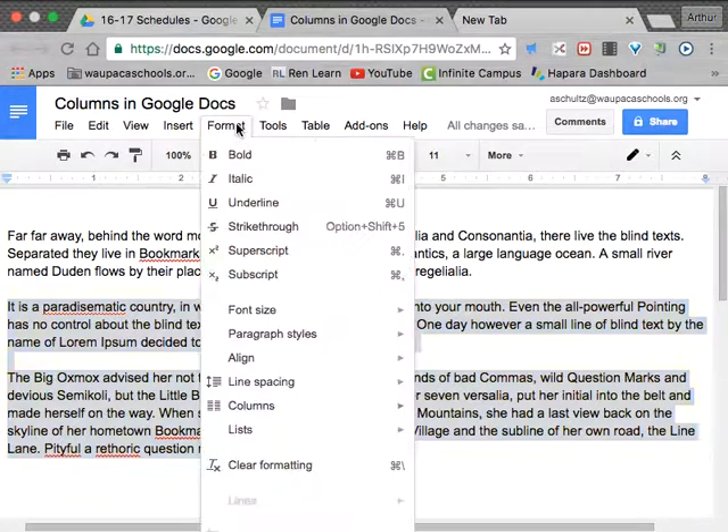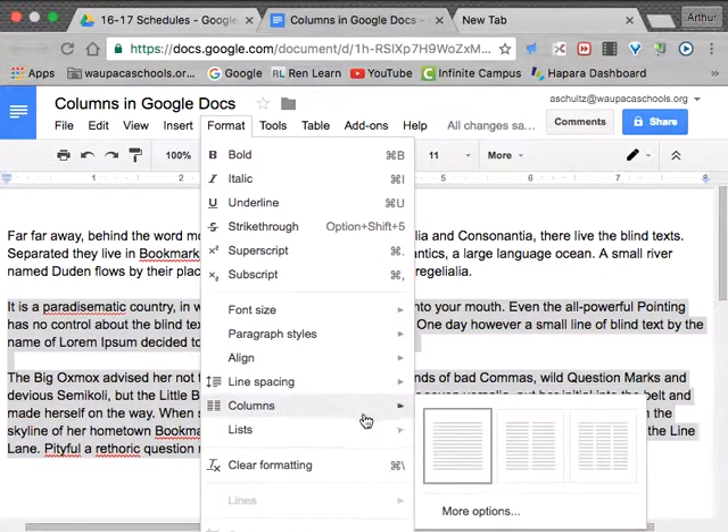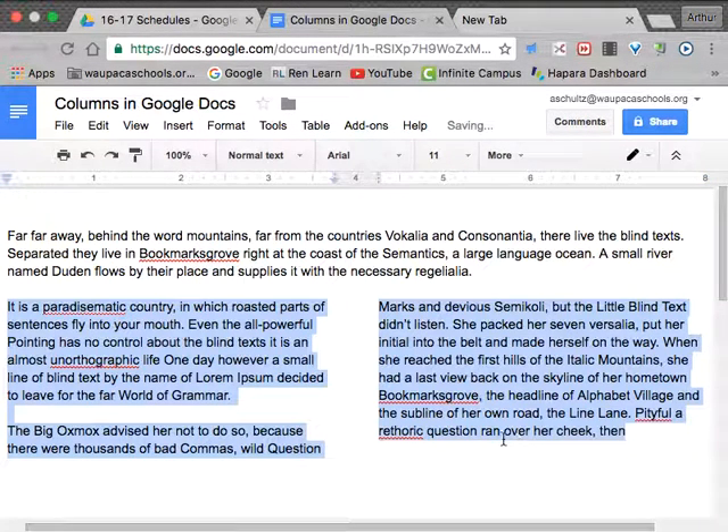Then I'm going to go to Format, Columns, and select the number of columns that I want. That just easily changes those into two columns.